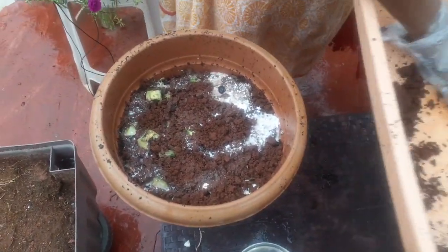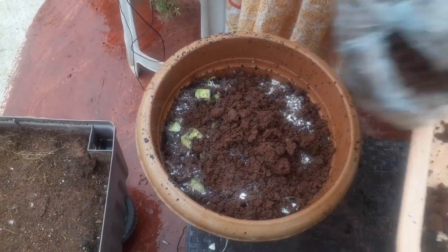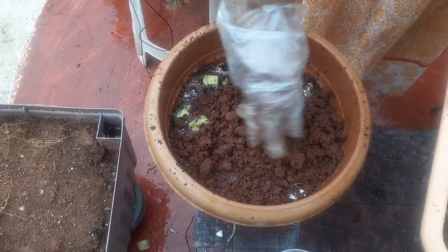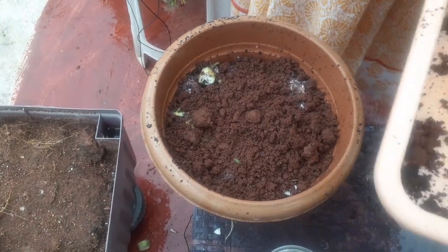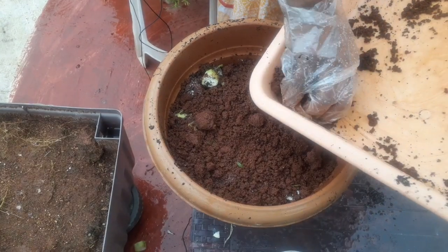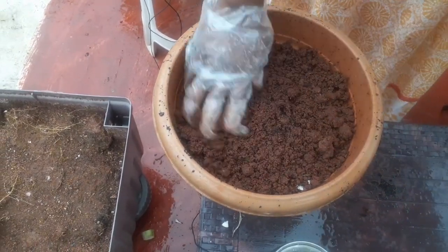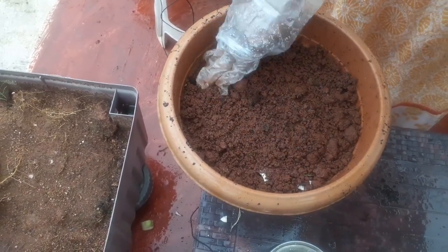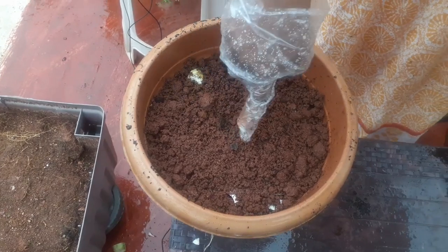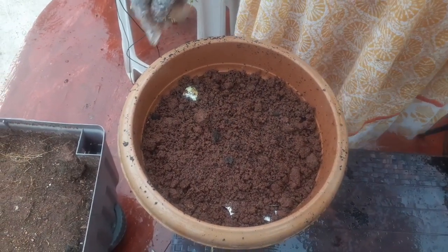Finally, close the container. We have to close the container for 2 to 3 days. After we close the container, we are looking for results.